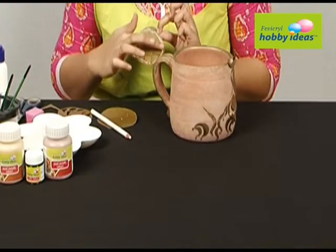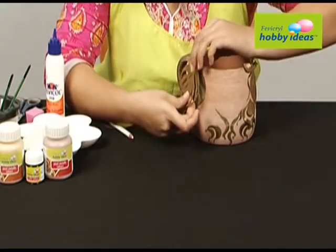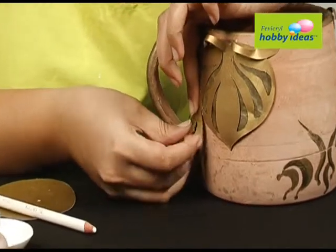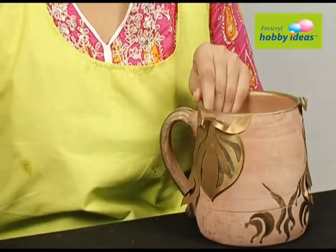Stick the golden leaf on the dried leaf with Fevicryl Hobby Ideas No Stitch Fabric Glue. Also stick the other shapes on the upper side of the leaf. Stick the smaller leaves in between the two larger leaves with Fevicryl Hobby Ideas No Stitch Fabric Glue.